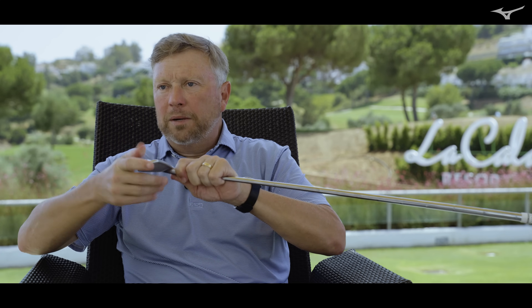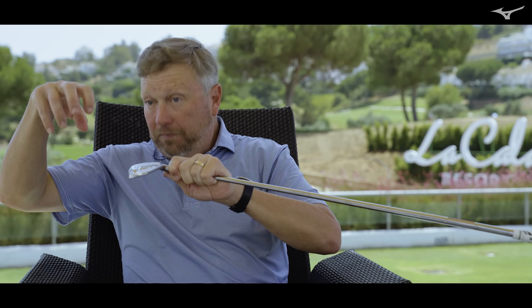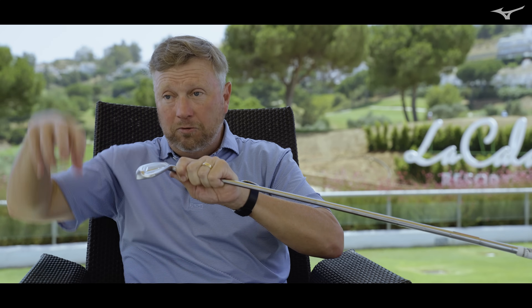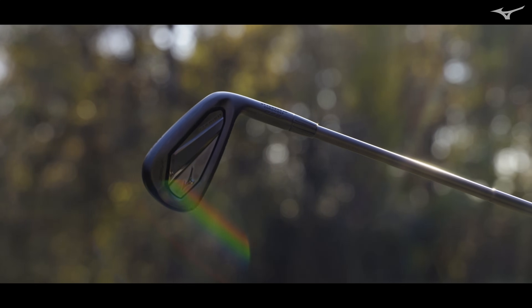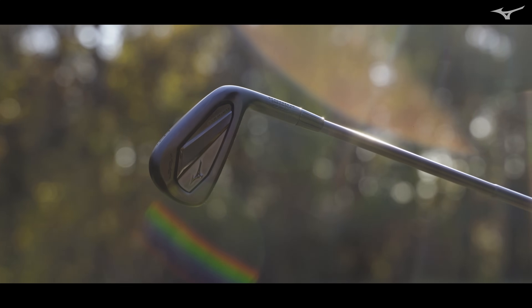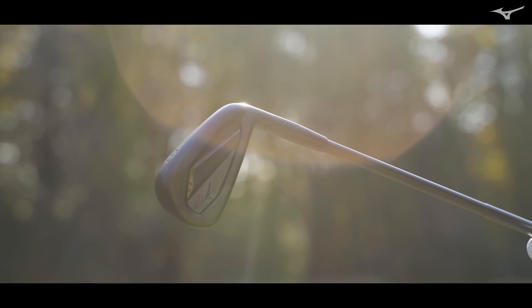If you're jumping on a trampoline around the perimeter, you're not going to get much height out of it. But if you go to the very center of the trampoline and start jumping, you can really get some height. And that's what the contoured ellipse does — it creates a trampoline effect and more COR area. It has an incredibly high COR area, which is the area of the face where you have high COR, particularly in a forging.